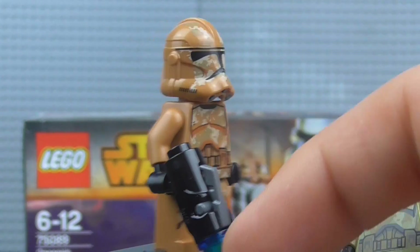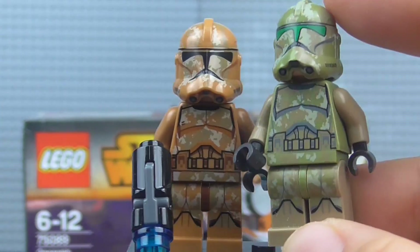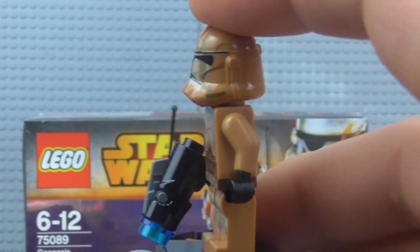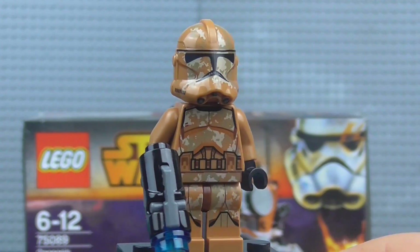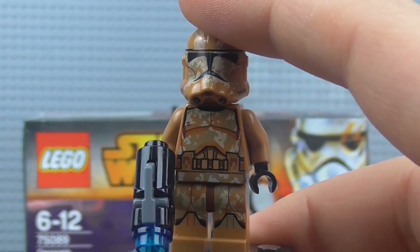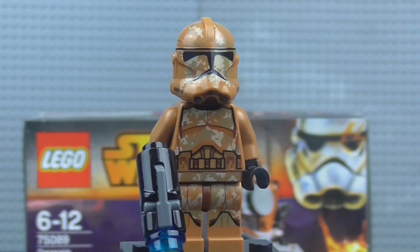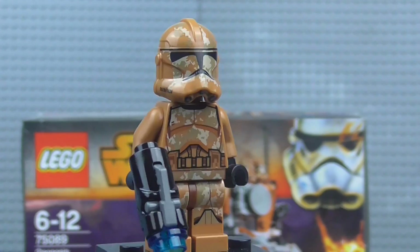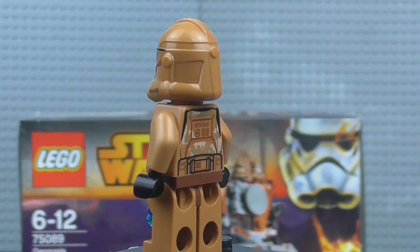This is basically an exact replica of the Kashyyyk Trooper printing-wise, except of course in the Geonosis colours. This one comes with that blaster, which I'm not too happy about, but whatever. It's got a sort of reddish-brown, sandy, sickly colour really. The printing is very, very detailed — I am loving this printing. But I think it looked considerably better on the Kashyyyk Troopers with that camo. Something about this just makes it look a bit odd. If we'd seen Geonosis Phase 1 troopers in the Clone Wars, it would have looked better — this would have been a great battle pack back in 2010.